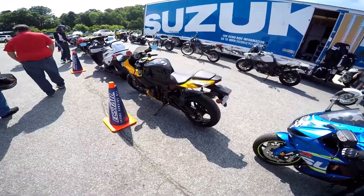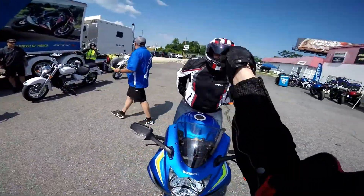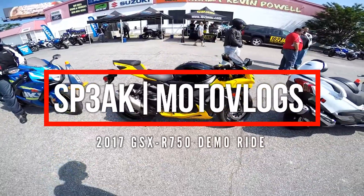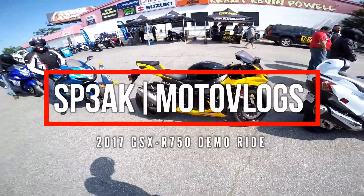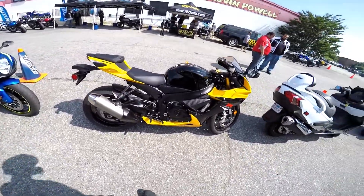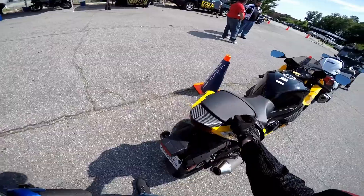All right folks, so I was wrong — I'm actually not on the 600, which my buddy Omega is on. I am on the GSX-R 750. Sorry, not the S — I'm on the Gixxer 750. So that'll be interesting to go from 750 to 750, but we'll get out there and ride and see what we think.